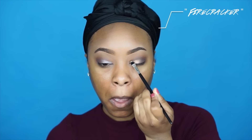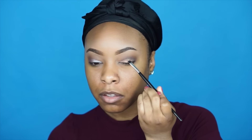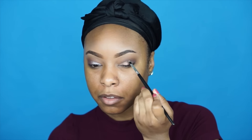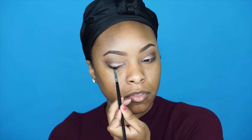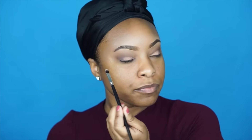For the lid I'm using the shade Firecracker. It looks more of a bronzy color in the palette, but when applied it comes off more as a champagne shade. The payoff is phenomenal — it applies so well, and especially with a little bit of Fix Plus it pops beautifully. I loved it as a lid color.